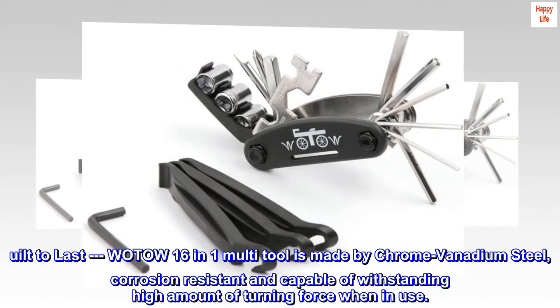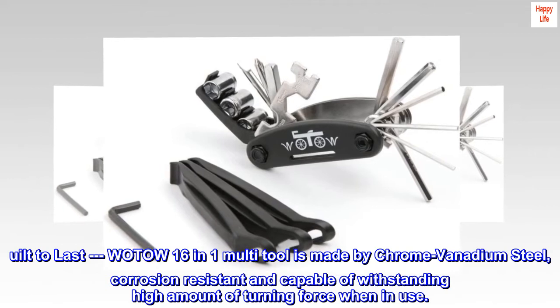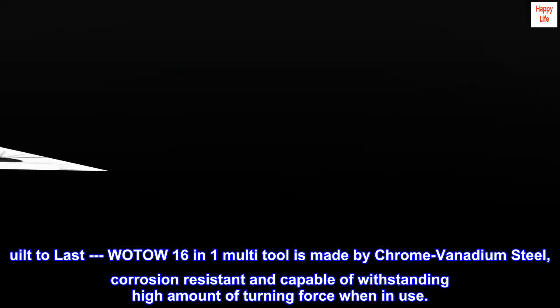Built to last. The WOTOW 16-in-1 multi-tool is made of chrome vanadium steel, corrosion-resistant and capable of withstanding a high amount of turning force when in use.